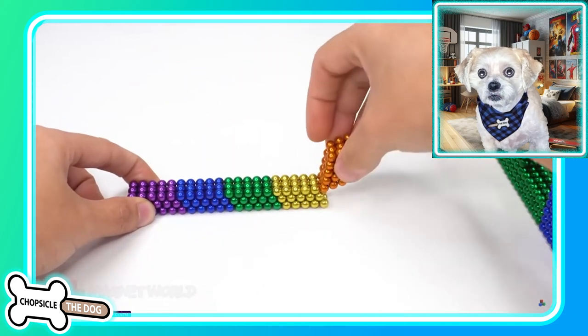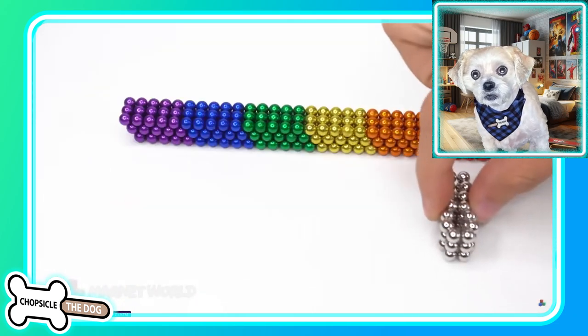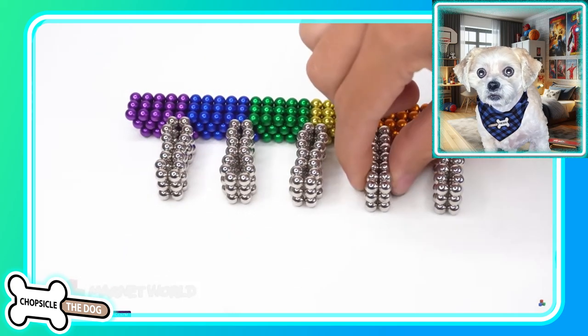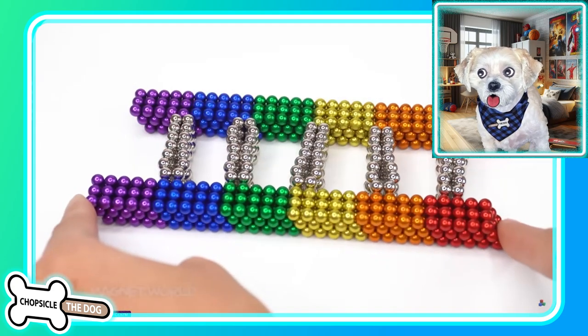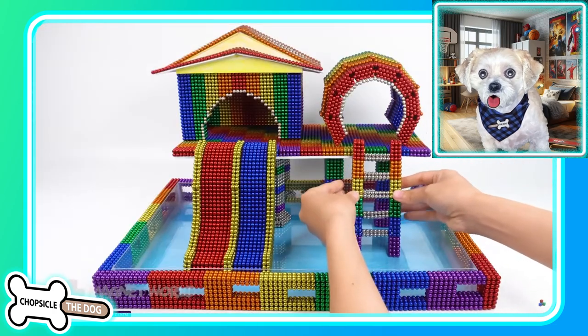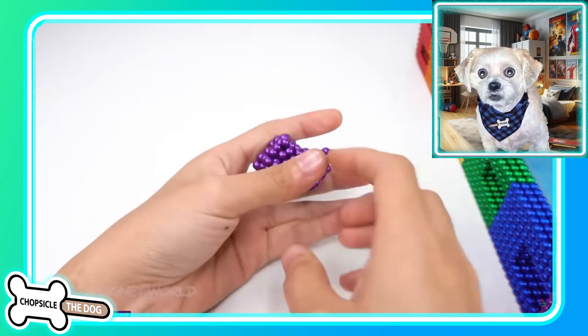Blue, purple, green, yellow, orange, red — we got the silver. Oh it's going to be like a ladder. Yes! That is perfect.